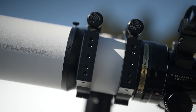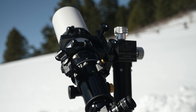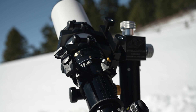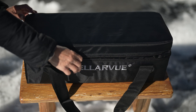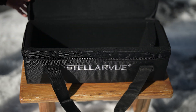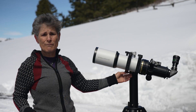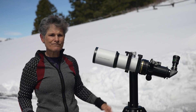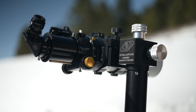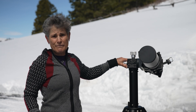Instead, Katie got the standard version, which includes dual mounting rings, a three-inch Stellarview dual-speed rack-and-pinion focuser, two-inch and one-and-a-quarter-inch adapters, two finder scope shoes — I wish all telescopes came with two finder shoes — a Stellarview well-padded case, and the Stellarview M002C Alt-Az mount, which is an awesome mount.